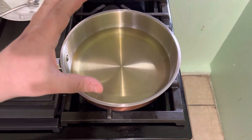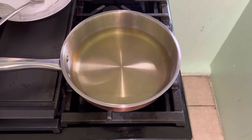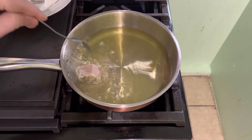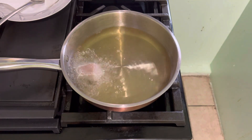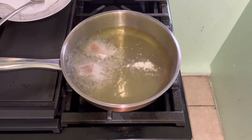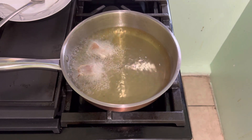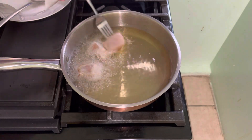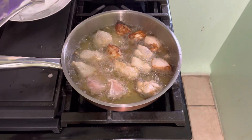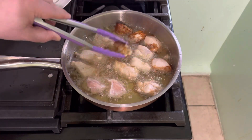We turn it on until the oil is very hot. Now we put our chicken in and we cook it until it becomes very brown.